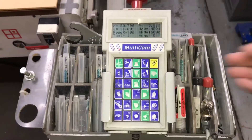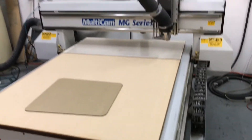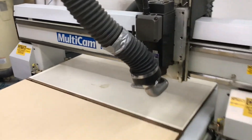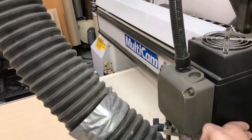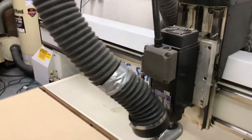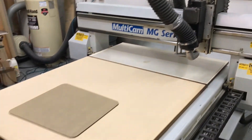Now the last thing we're going to do here is a simple spindle test. This is accessed right on the keypad. You can hear that spindle start up — very smooth motor with little to no vibration. We'll go ahead and turn off the spindle now. You can hear it ramp down.